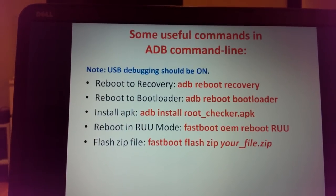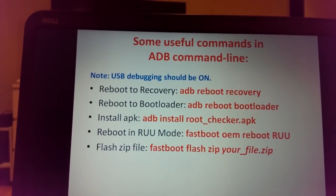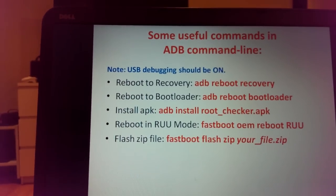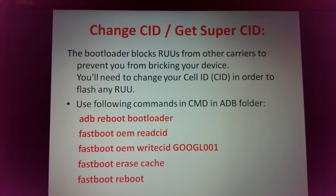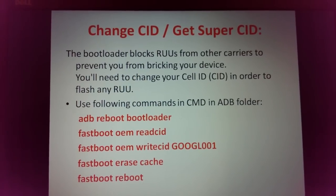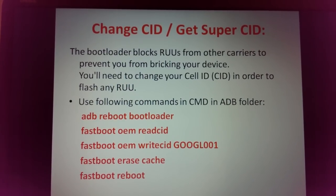To reboot in RUU mode, type: fastboot oem reboot-ruu — but to use any fastboot commands you must first reboot the phone to bootloader mode. To flash any ZIP file manually, reboot to bootloader then type: fastboot flash zip supersu.zip (or similar). To flash an RUU from a different carrier, for example flashing an AT&T ROM on a T-Mobile device, you need to change your CID.